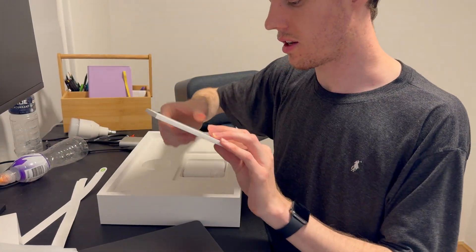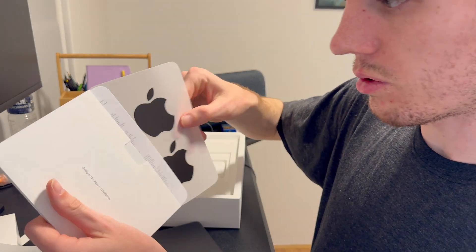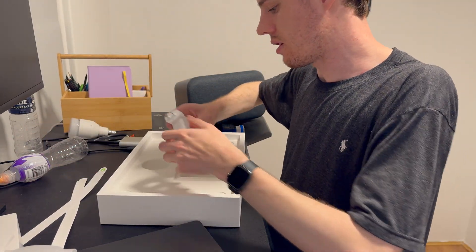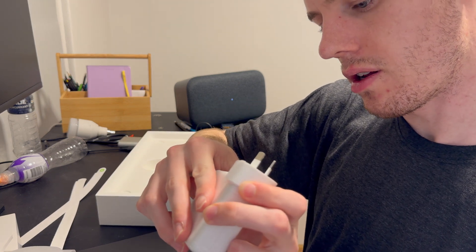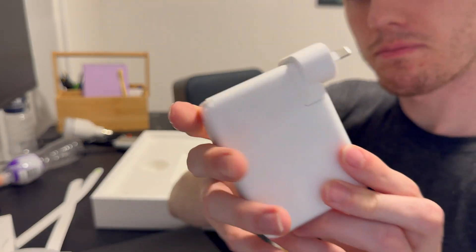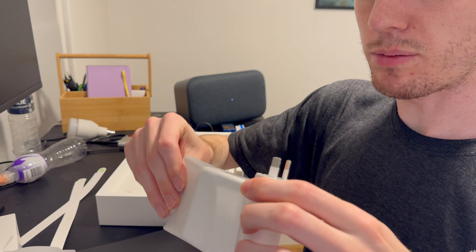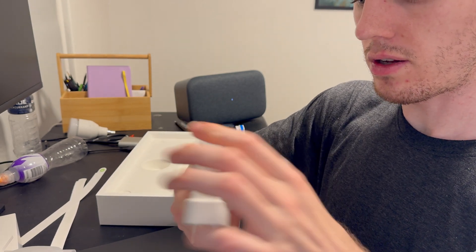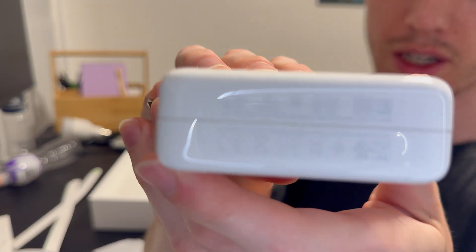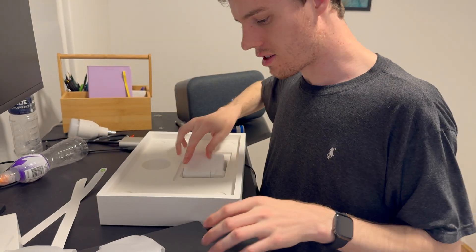And what else have we got? I assume we got some cool stickers — yeah, look at that, cool stickers. Otherwise we've got the normal 140-watt USB-C charger. Let's see if any of the specs have changed. Looks like these are the specs on the charger. Well, that's it — there's not much else in the box.